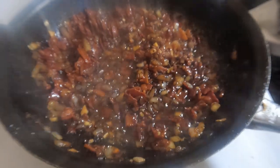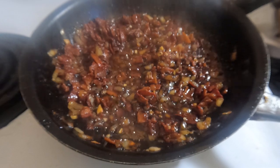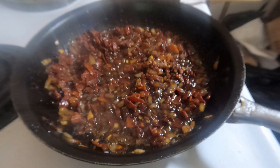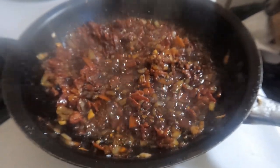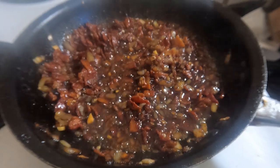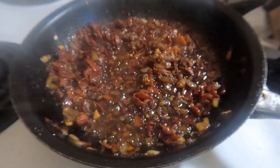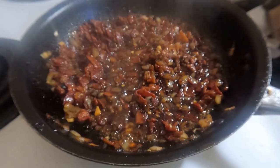Let it simmer for a minute or two more, take it off the heat, and let it cool completely. Put it in a freezer bag — or several, depending on your portion size. You can use this on burgers, toast, pancakes — anything you want to put bacon on while camping. You're welcome.